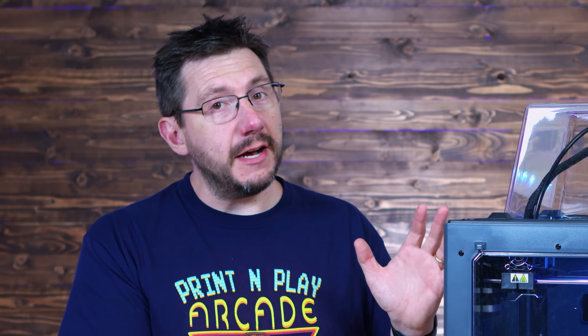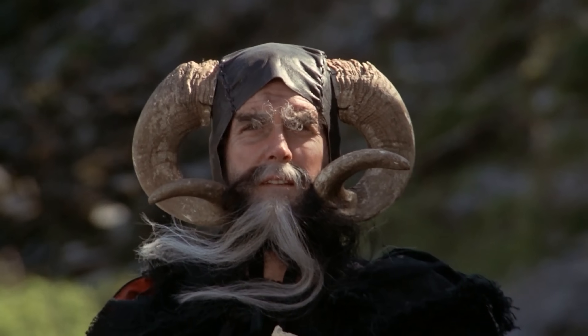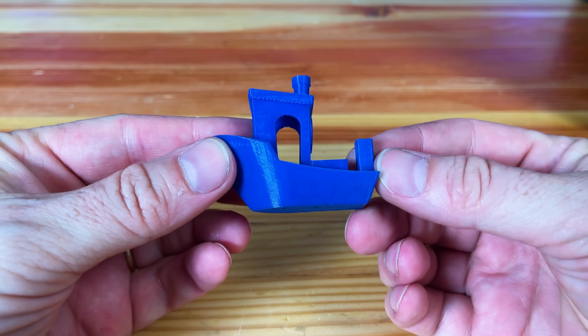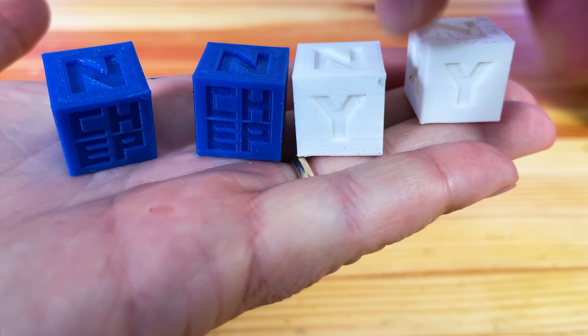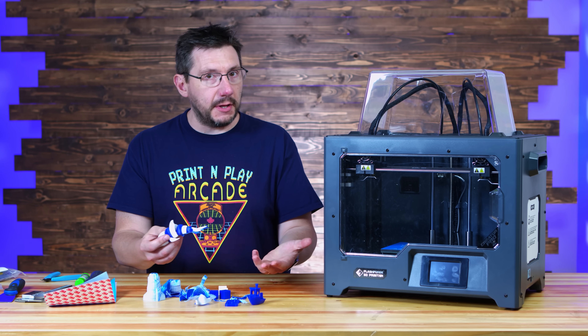The Creator Pro 2 does bring some updated tech to this slightly antiquated design. You've got a 4.3 inch touchscreen up front and inside an IDEX motion system. Print quality is okay from this machine. I have done a mess of prints and they look okay for the most part. The IDEX system works as advertised, which is also a plus.